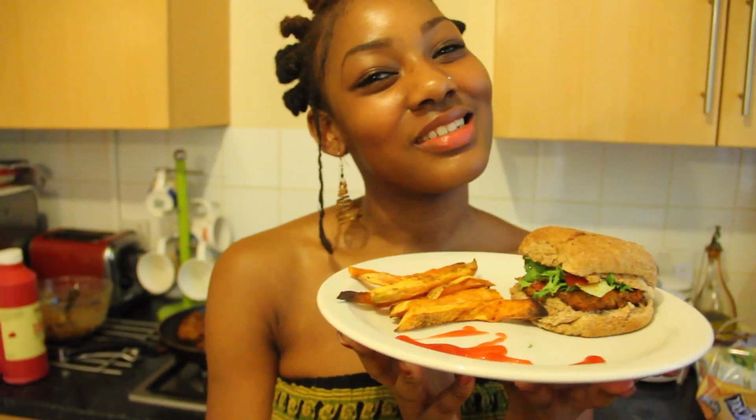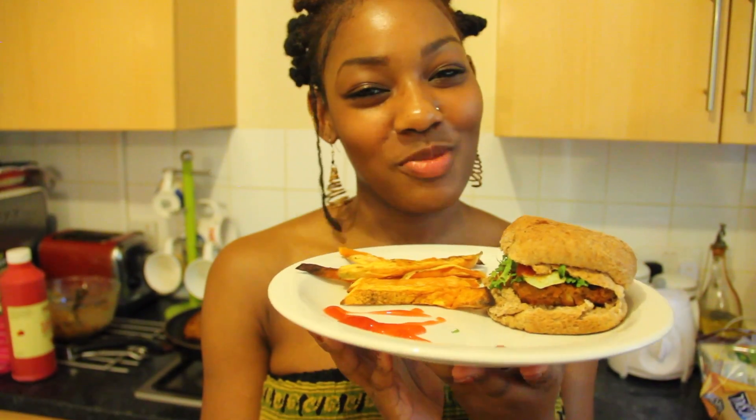Thank you for watching, please subscribe. I'm Aretha Rameen and this is Quick and Cute Meals.